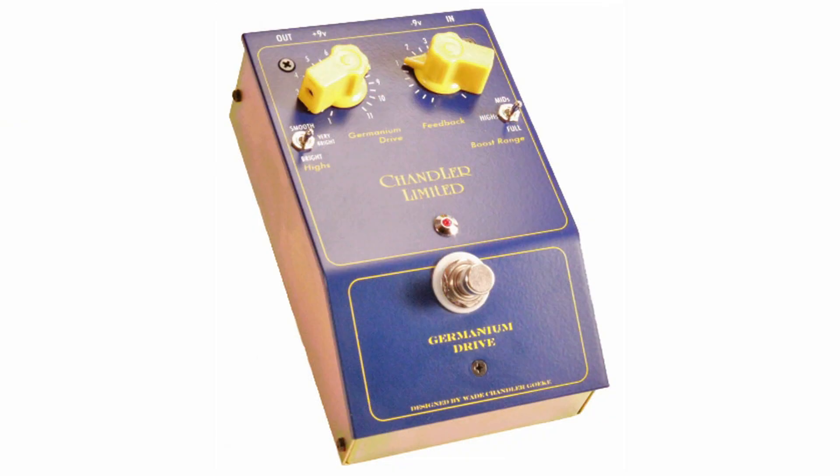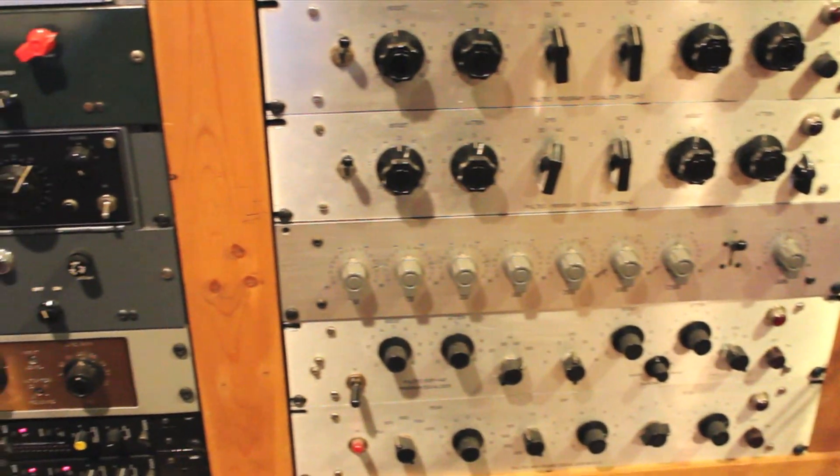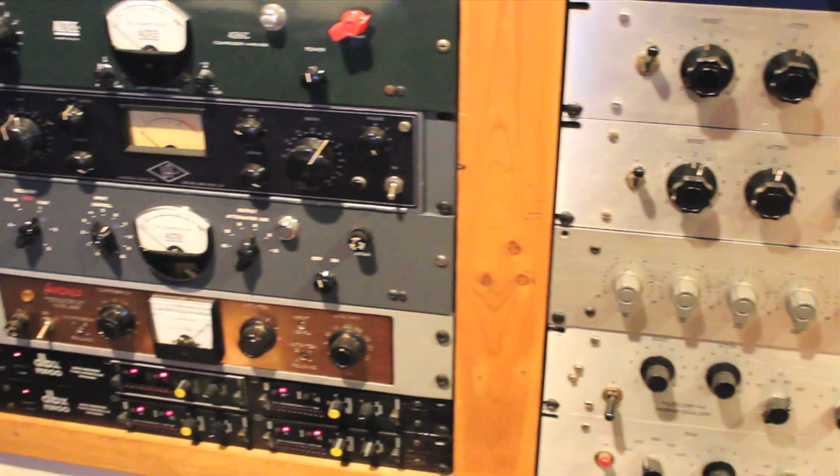Construction of our pedals is an important part of the sound. All Chandler products are hand assembled and hand wired, and our pedals are no exception. Each is made in America by real people in the style of equipment from the heyday of audio manufacturing.